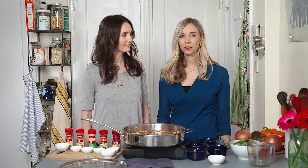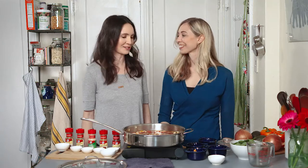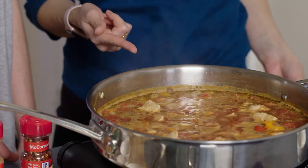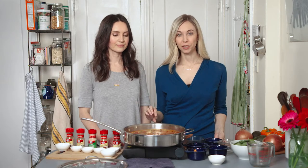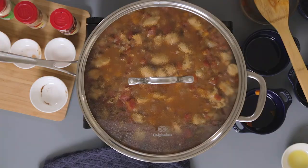It may seem odd to add cinnamon to a savory dish like this one because you normally find it in sweet dishes, but adding it to chilies, burrito bowls, or even curries really gives the flavor an extra pop and depth and we really love it. It's like one of those things where people are like, 'What's in this? I can't really pinpoint it' — so good. Bring this to a boil, then turn it down to a simmer, cover it, and cook for about 35 minutes or until all the liquid is absorbed and the rice is tender.